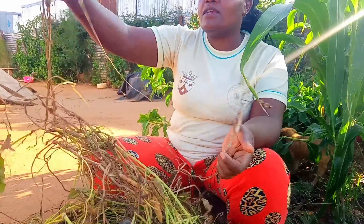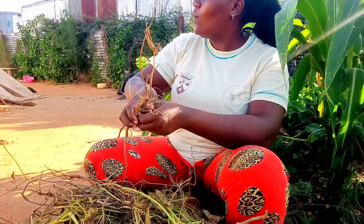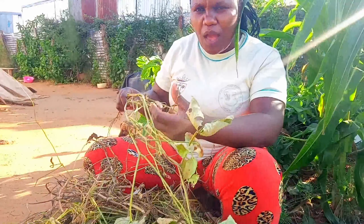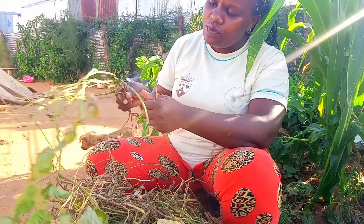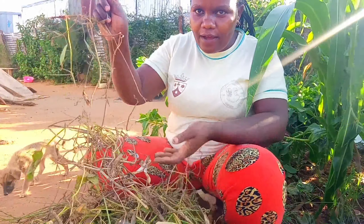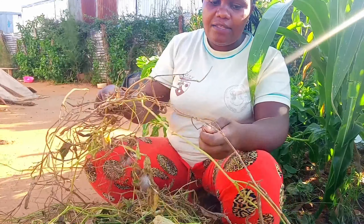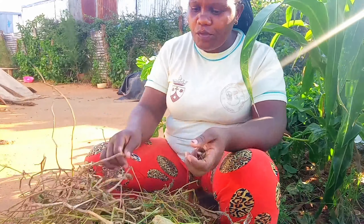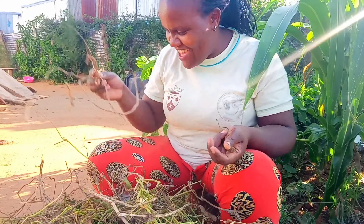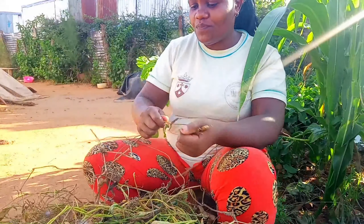Alvin, stop throwing my stones! So this is how beans are prepared, guys. Do you grow beans at your place, in your country? Here in Kenya we normally grow them very well because they are so sweet, so yummy. Since I don't have a lot of beans, I'll remove them manually, but when you have a lot you put them in a sack and beat them — it makes your work very easy.